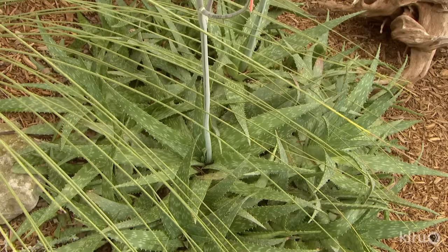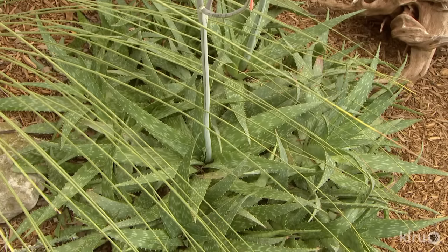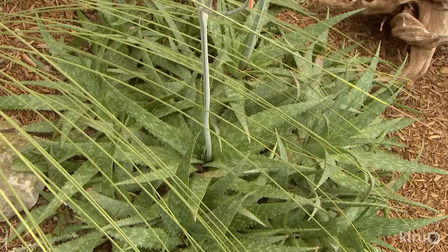As more people become interested in growing succulents in our hot, dry summers, they begin to notice an interesting thing about the growth habit of many desert species — they form plantlets in abundance.